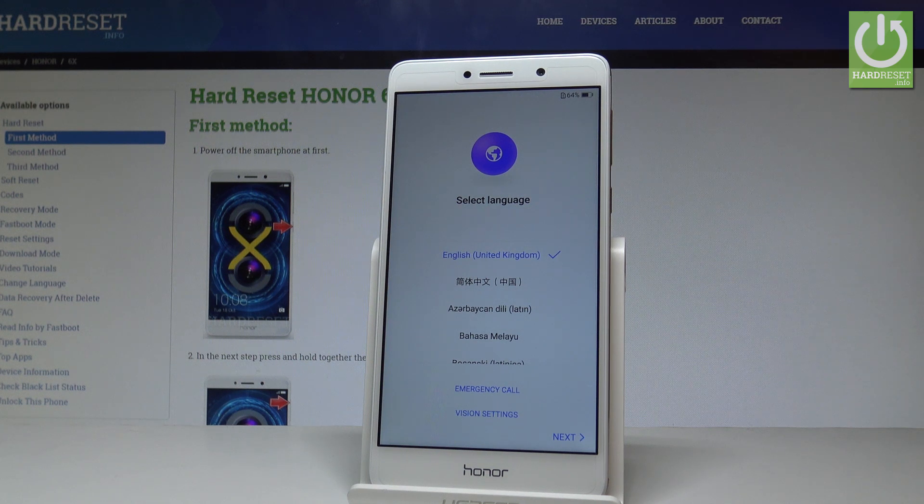Excellent! As you can see, the welcome panel pops up and there is no pattern or password, so now you can easily start to activate your device. Thank you for watching — please subscribe to our channel and leave a thumbs up under the video.